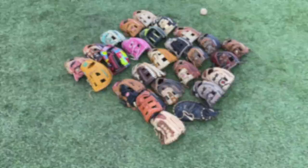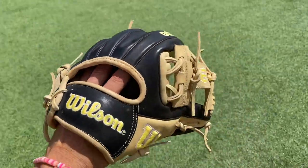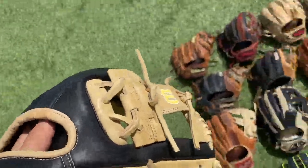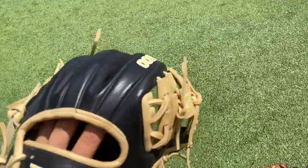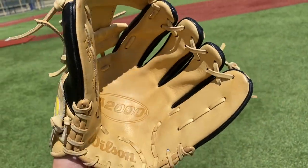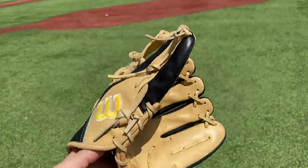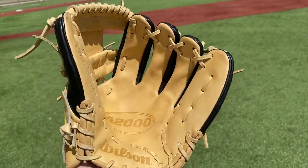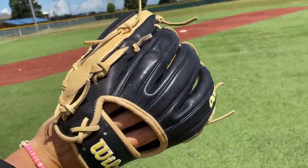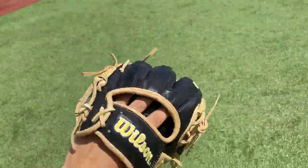Next up we have my Wilson A2000 1786. This is the first line of the new — as you can see, the logos are a little different in this glove compared to the older ones. This is a 2021 model. 1786 means it's an 11 and a half inch glove, but it honestly plays a little bit smaller. This glove is not broken in — I'm honestly trying to sell it, so if you're interested comment below. Black and gold everywhere, Wilson gold logos with the white outline, beautiful mitt right here.